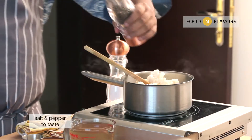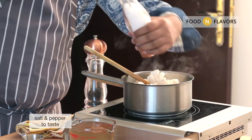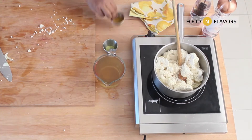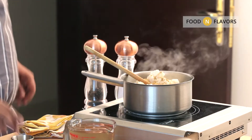Season with a little bit of salt and pepper. Add about 1 or 2 teaspoons of curry powder. If you like more curry, go for more.